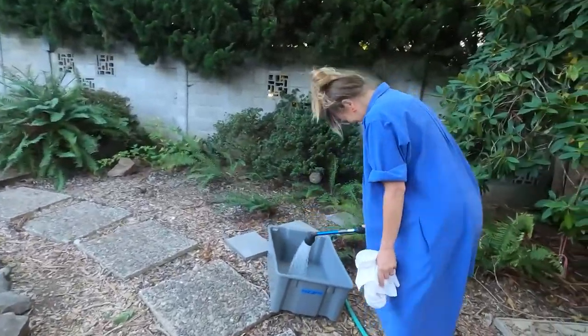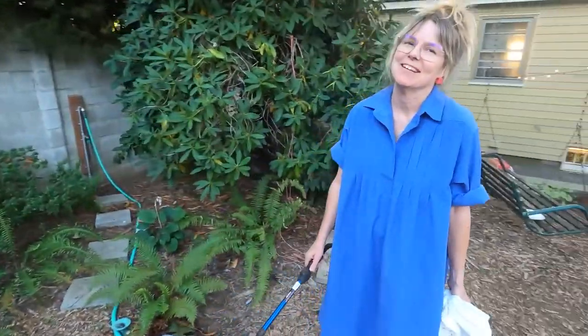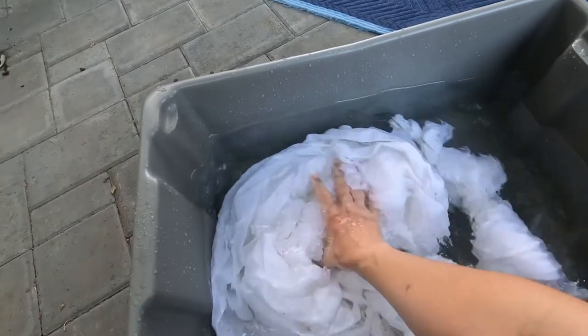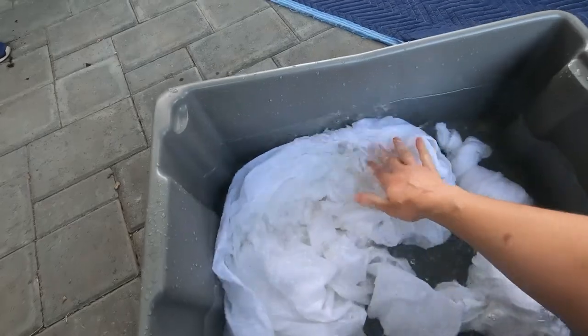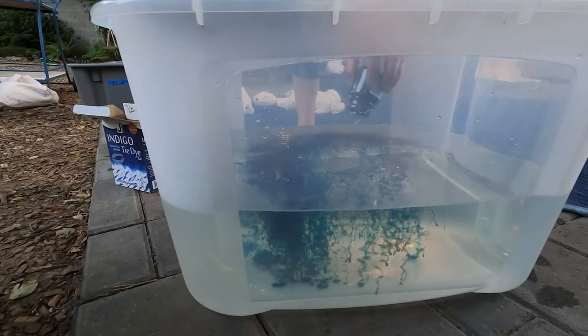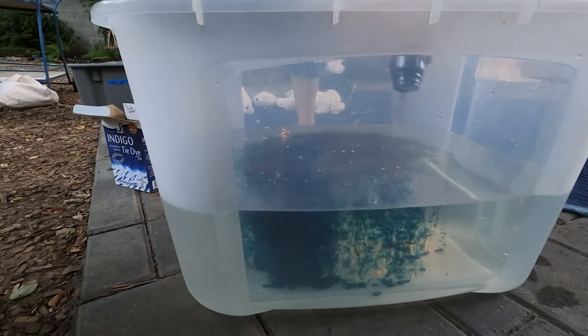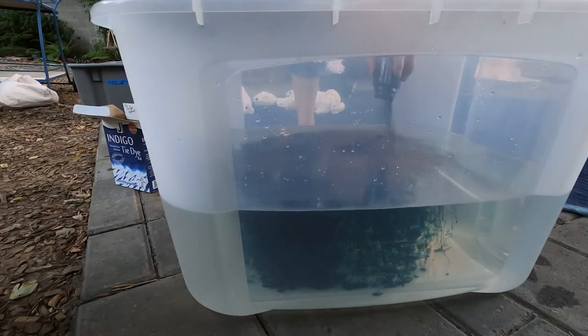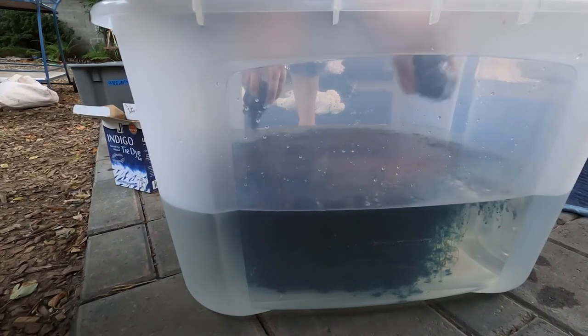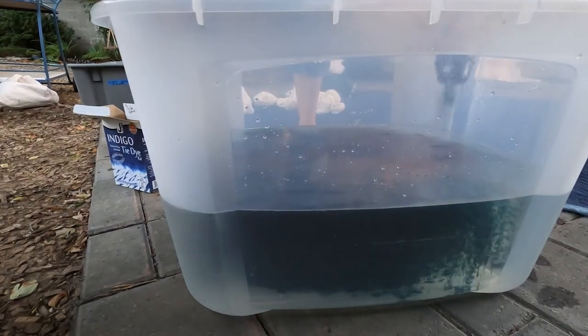Here's Monica filling up a tub with plain water. We used one tub as a pre-soak tub because fabric needs to be wet when it enters the dye bath. Other tubs are filled with hot water, and then in the hot water we put the dye kits in according to the directions on the box. We even had the best of intentions and started off wearing the gloves in the kits, but to be honest with you, it doesn't really last.